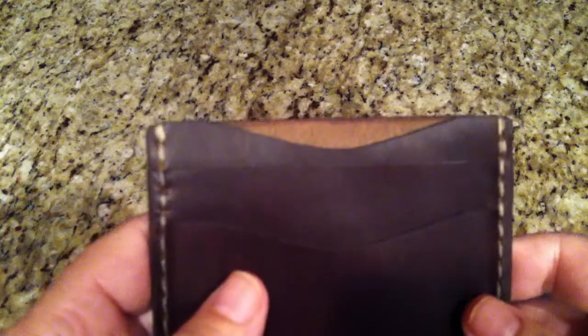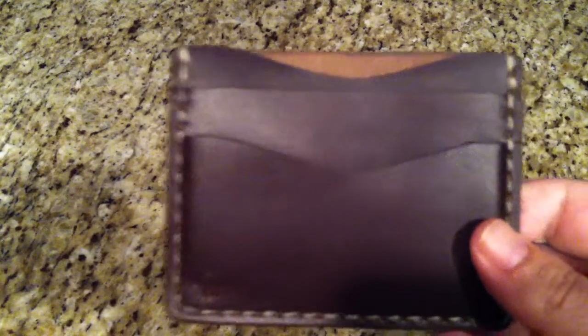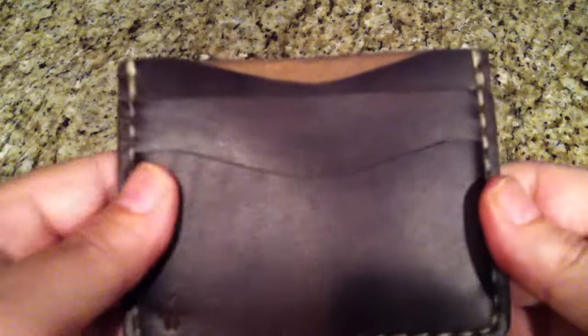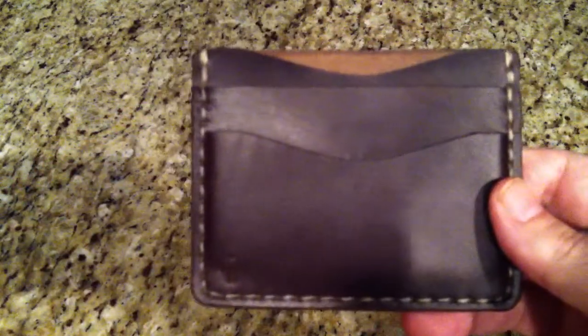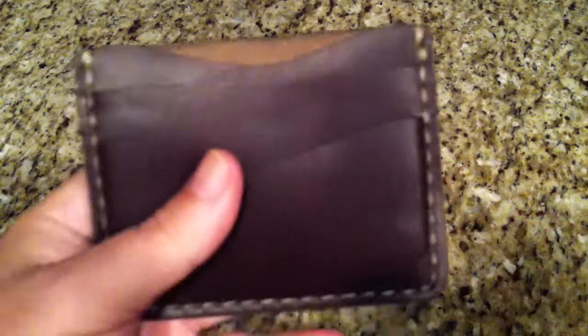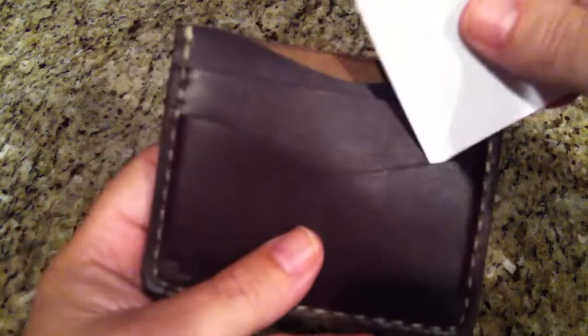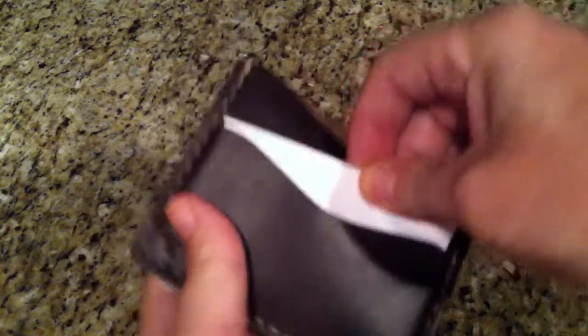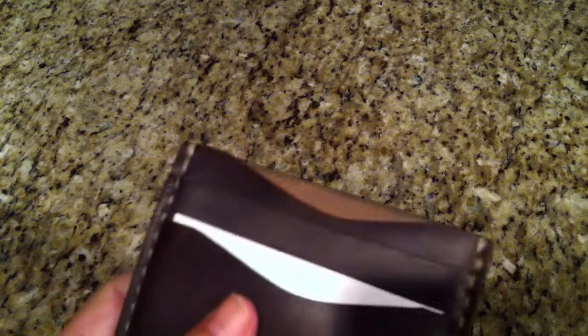I'm going to try to fit six cards and cash in here, but I don't know if it's going to happen — I might only be able to get five. I'm going to start putting some cards in and see what we can do. I don't want to stretch it out because it's a really, really nice wallet. You get the smell of Chromexyl — it's fantastic. Always, when you get a new wallet, it's a little tough getting the cards in.